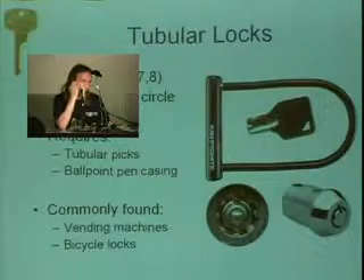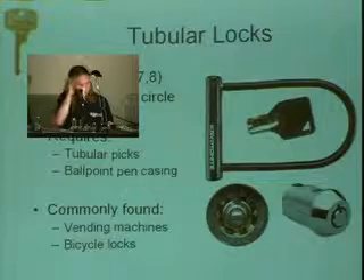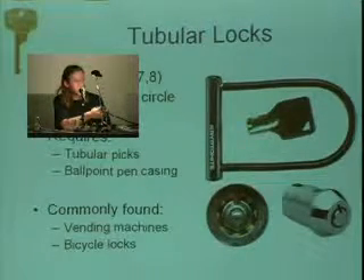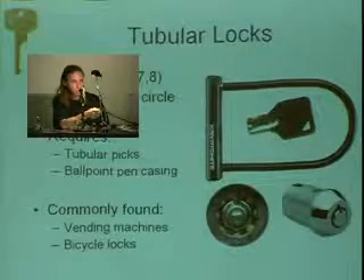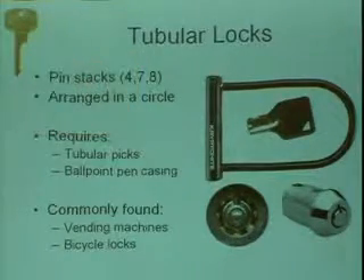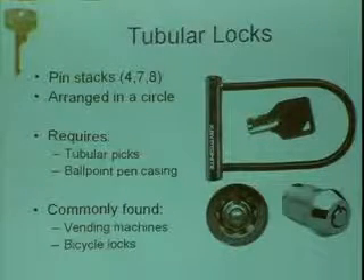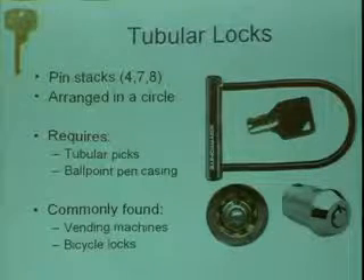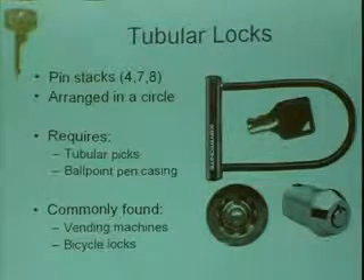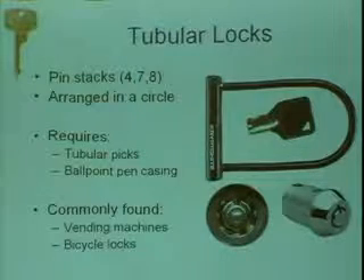Tubular locks — you'll see these mostly on vending machines and similar stuff. We actually have a tubular padlock here, which is kind of neat. They're essentially pin tumblers arranged in circular stacks of four, seven, or eight, with seven and eight being the most common. They have a tubular pick. You could also use ballpoint pen casing on really crappy tubular locks — interestingly, Mark Tobias, a lock guy who gave a talk at DEF CON about bumping, figured out you could put a Bic pen in and open the Kryptonite lock in seconds. Kryptonite wasn't very happy, but they switched to a disc-based lock and their locks are much better for it. Commonly found on vending machines and bicycle locks.